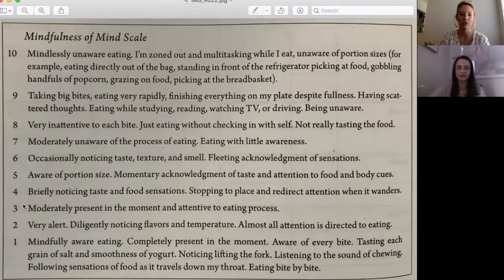We've talked before about getting an idea of where you typically are on the mindfulness scale when eating, and then picking a goal for that meal. If you're typically at like an eight, maybe pick a five or six to work on — it's really hard to go from an eight to a one. For anyone tuning in now, let us know where you typically are and what your goal is for this meal. For anyone tuning in later, do the same on your own.